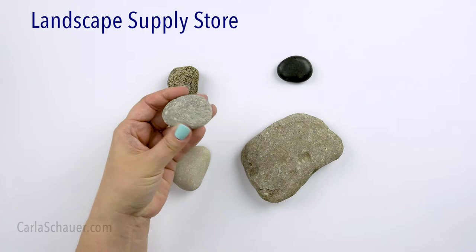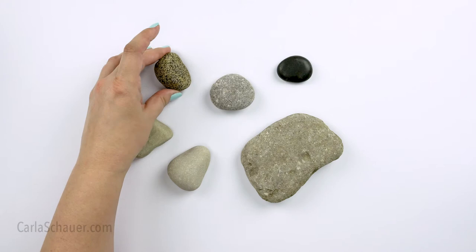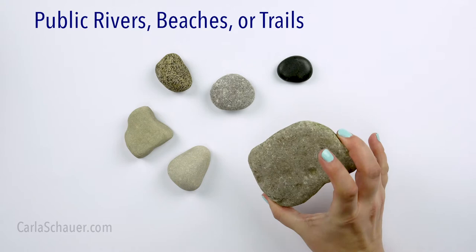My very favorite place to get rocks is the landscape supply store. You can find some pretty interesting colored and textured rocks just like these that you might not even want to base coat, so that you can let the natural rock shine through. One of the benefits of stores like these is that they usually charge by weight, so you're only paying for rocks you like.